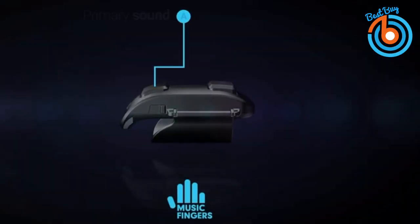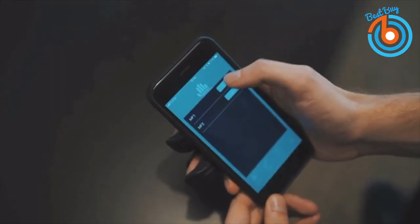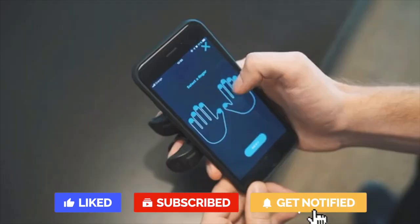It has two buttons: one for primary sound and one for secondary sound. With this cool instrument you can make beats, finger drum, experiment, have fun, mix styles, combine instruments, and make your music talent shine. You can also record your own samples and use loops to create your own original music.